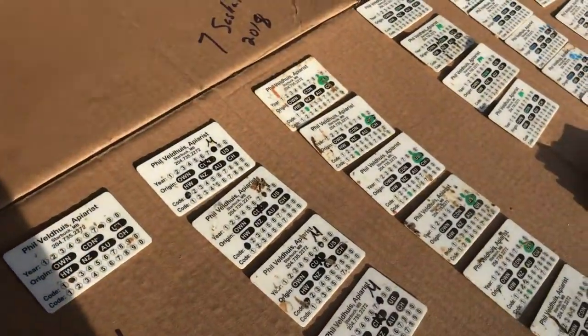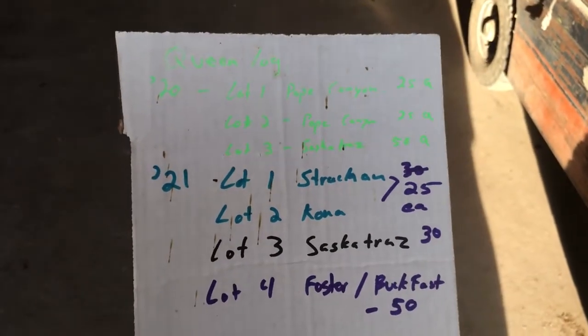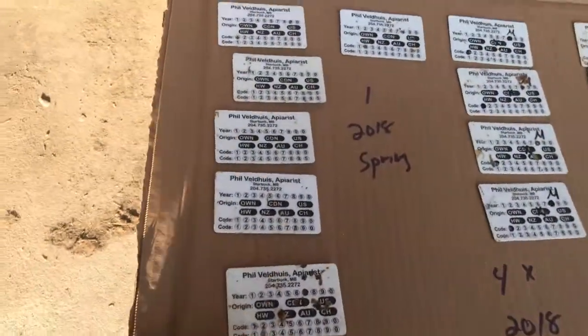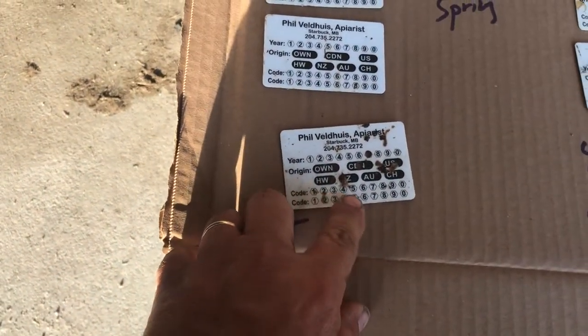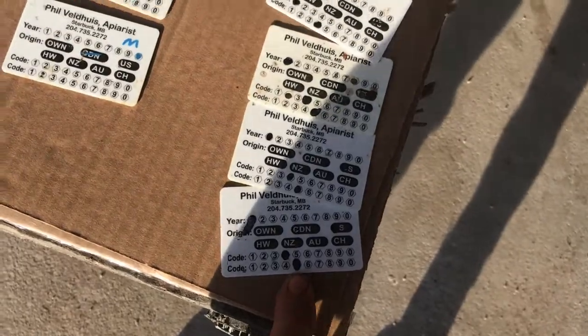What I have here is my record, such as it is, from the queens for the last couple of years — which lot, and those lots correspond to the first code here. More recently I've started using the second code to indicate the month that the queen was installed.